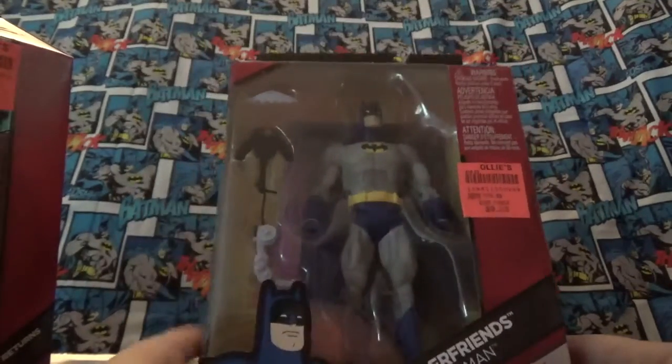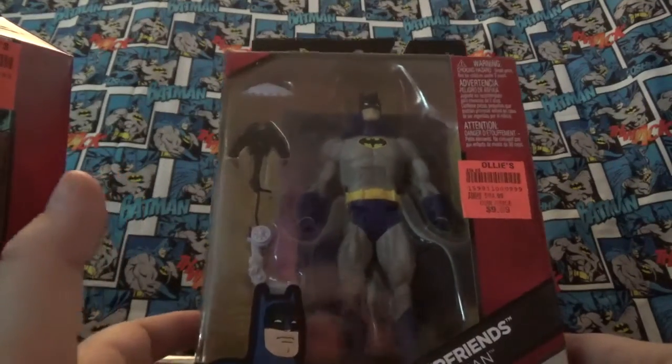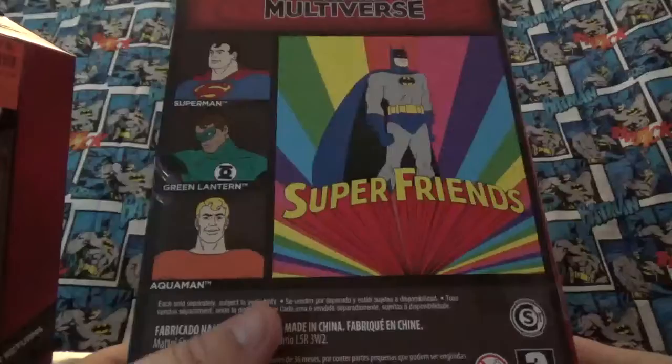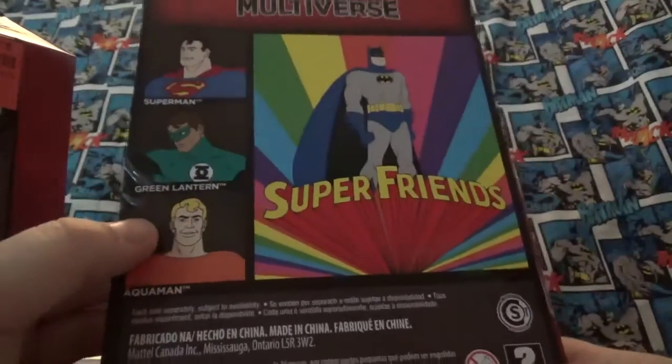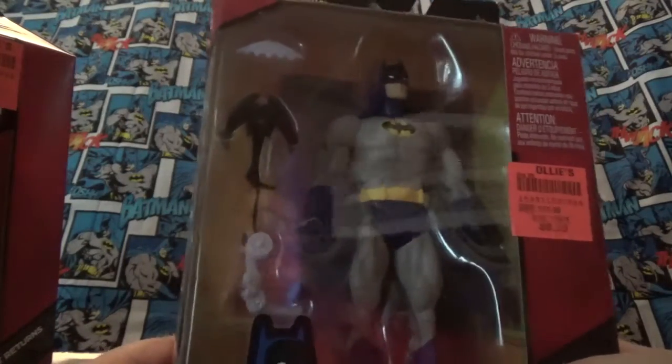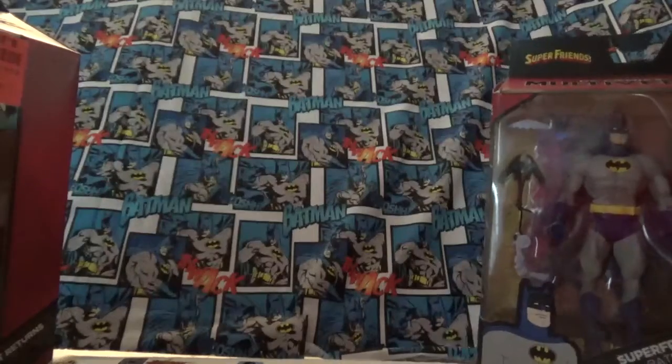Again at Ollie's I found the Batman Super Friends Batman that I've been looking for a long time. What I'm missing from the set now is Superman. There's the three others — I did get Aquaman, I've reviewed him before on here, and Batman looks really cool. The stand you can put them together, I don't know if I'm going to do that. I'm going to keep him in the box yet, don't have an idea yet.